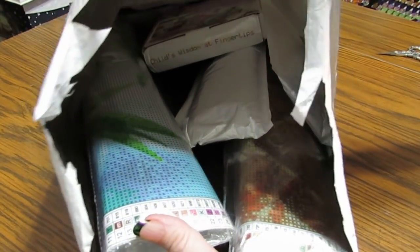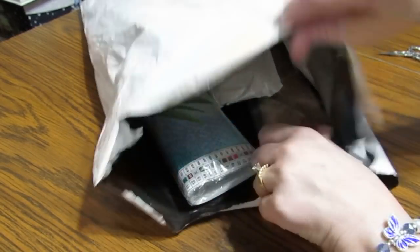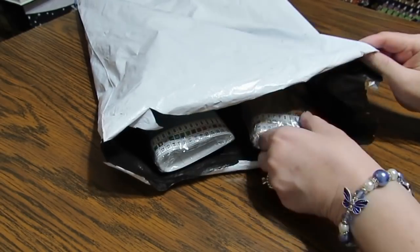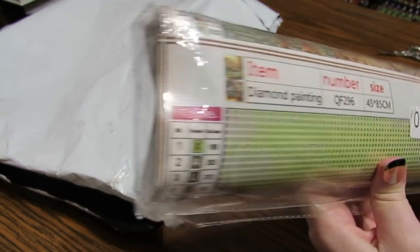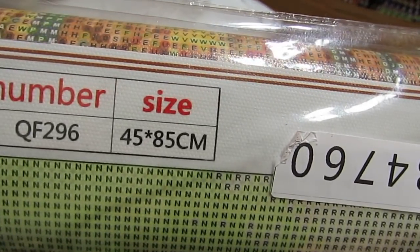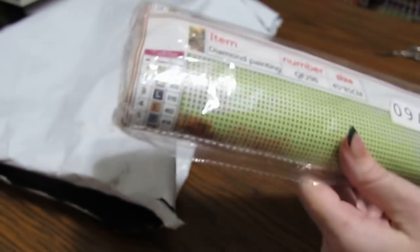I went ahead and cut it open — I have not taken anything out. There are five items in there. So let's take a big one first, and then we'll take a little one. This is a 45 by 85 centimeter canvas, and this is the picture — very pretty.